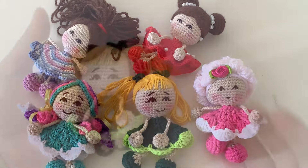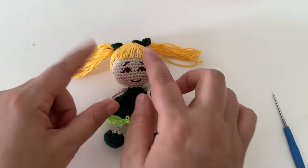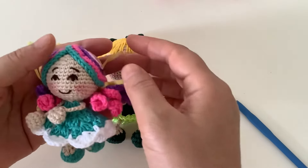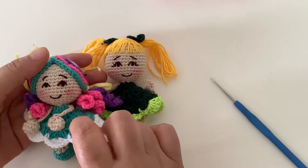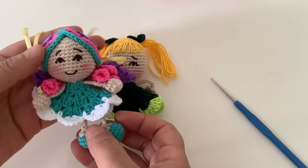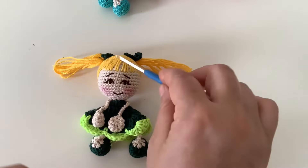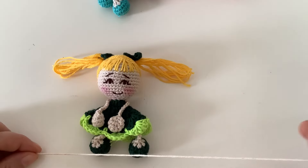Bugün sizlerle bu bebeğin yapımını paylaşacağım arkadaşlar. Kafasından başlayacağız, elbisesini yapıp bacaklarını, kollarını ve saçlarını yapacağız. Gövdesinde dikiş yok bu videoda. Diğer bebeklerimizi yaptığımızda bundan sonraki videolarda kafayı göstermeyeceğim, sadece saçlarını ve elbiselerini göstereceğim. Çünkü kafa, kollar ve bacaklar aynı olacak, değişmeyecek.